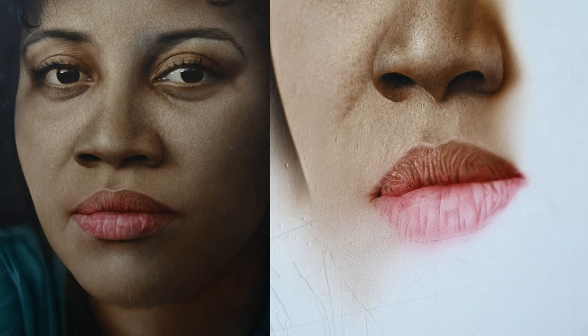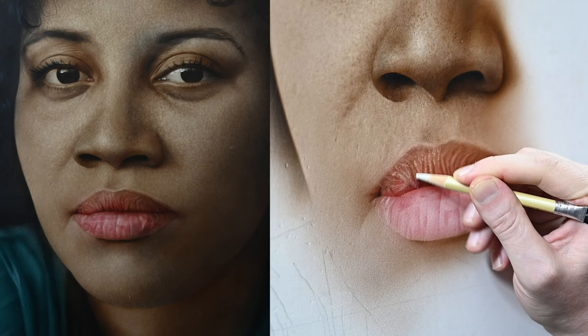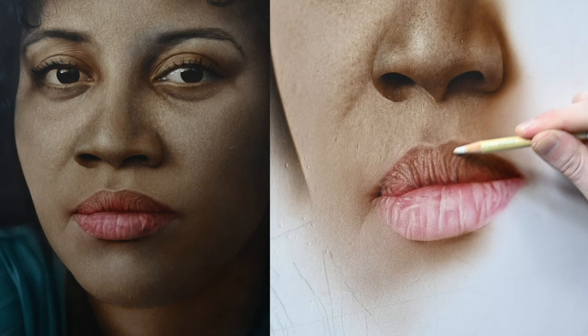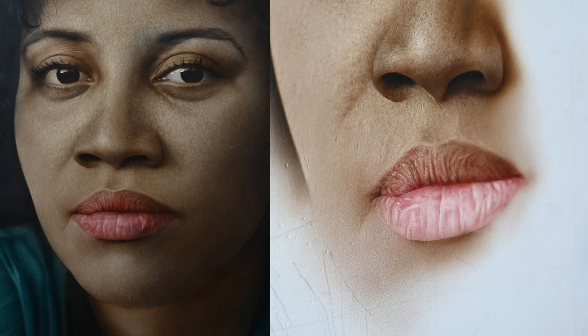I'll switch back over to the flesh tone to add in some of the surrounding skin — just to get rid of some of that white canvas so I can see the lips clearly. It's always difficult to see your values accurately when there's pure white surrounding them. Now that the color is down, I'll use my ink eraser starting on the left side of the lower lip and work my way to the right. The light source is above and to the left of the subject, so the highlights are always going to be to the left of these shadows.